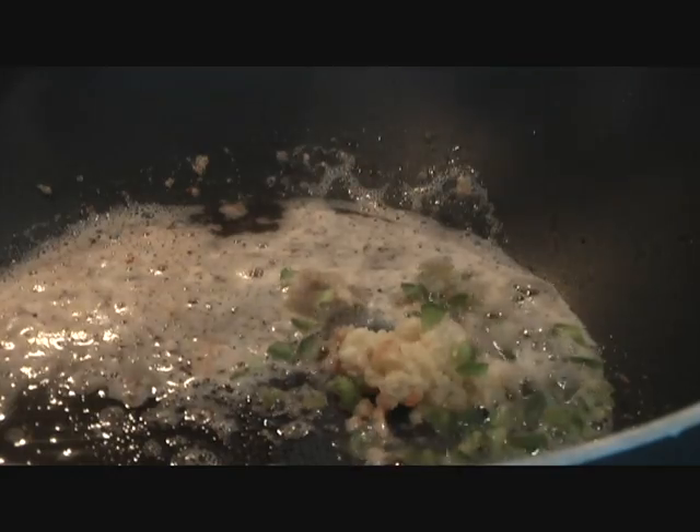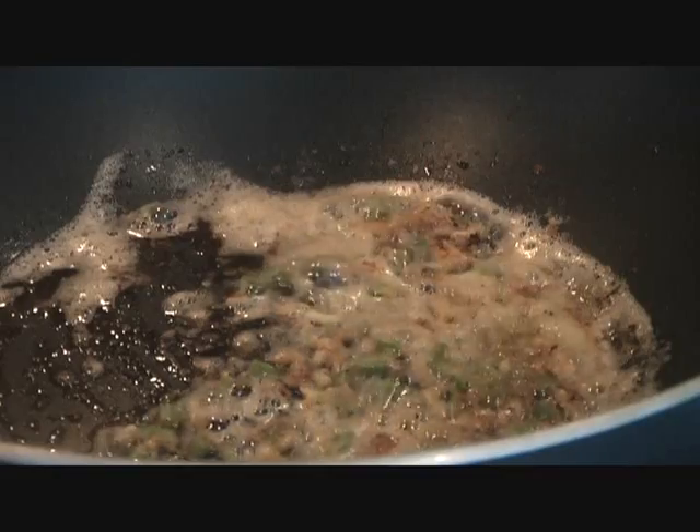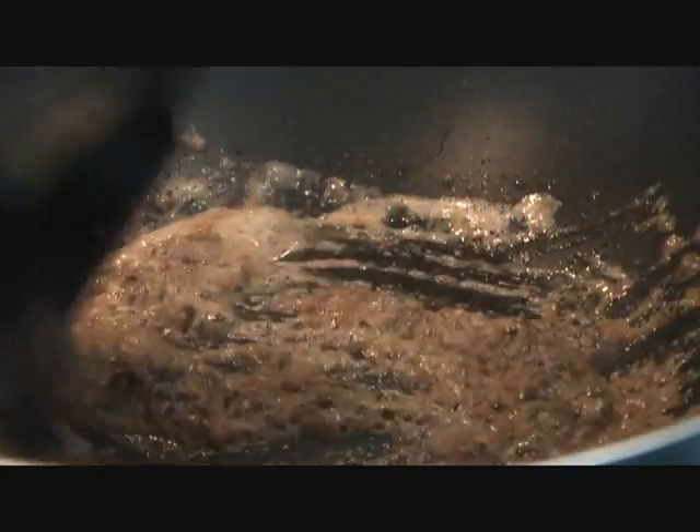Give the garlic and green chilies about 30 to 40 seconds. Next, go ahead and add half a teaspoon of salt, a teaspoon of coriander powder, stir in your masala, and go ahead and add the tomato paste.